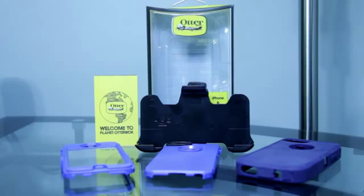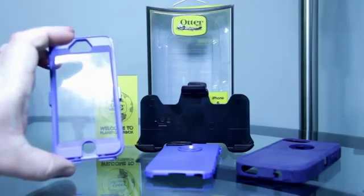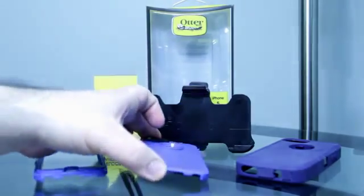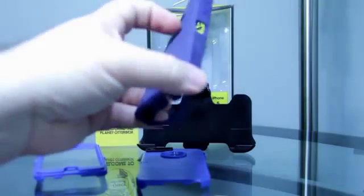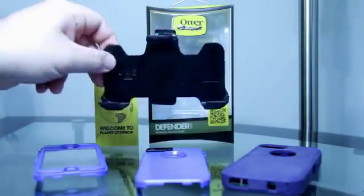So this is what you get when you open the package and take everything out of the box. You're going to get a 'Welcome to Planet OtterBox' card, the screen protector, the polycarbonate inner layer — which has a little bit of foam on the inside — the silicone outer layer that goes over it once the phone is in the polycarbonate inner layer, and you're also going to get the belt clip holster.